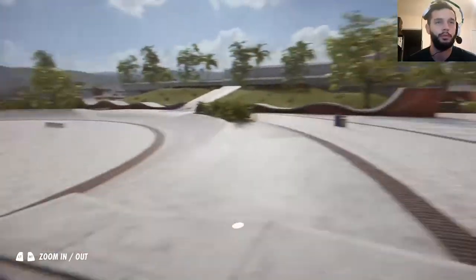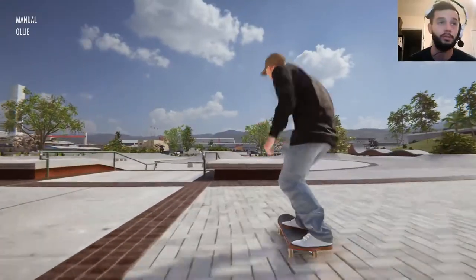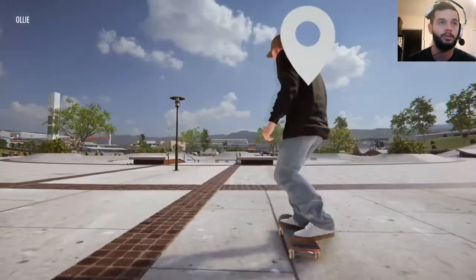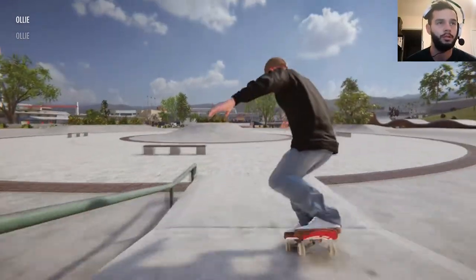Boom. Now we're going to do a nose manual because why not? I missed the nose mani. Nose manuals. Right there.